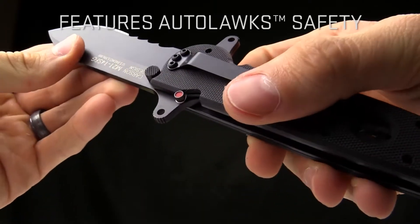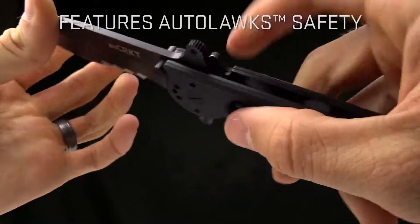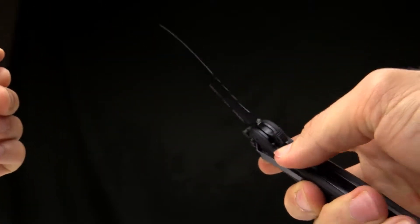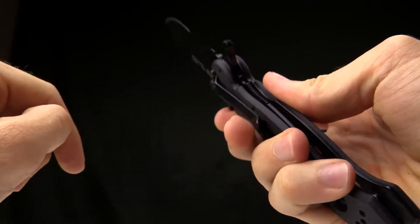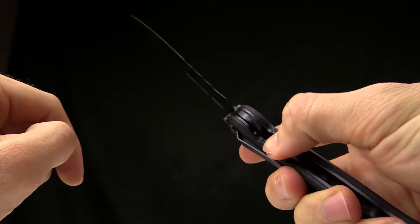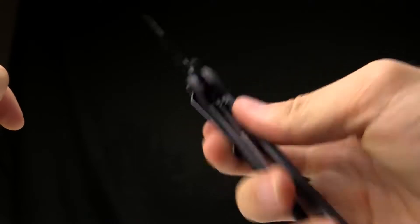Now to close it, it has our auto-lock system on it — basically this red button. It's spring loaded. So you take your index finger, push down on it like so, and then move that locking liner over to close the knife. You can do it one-handed once you get the hang of it. Basically it's a set pin that sits against the locking liner so that the liner won't fold until you tell it to.